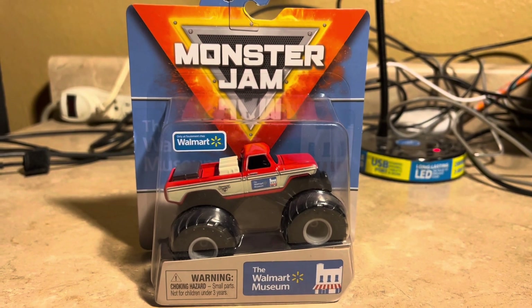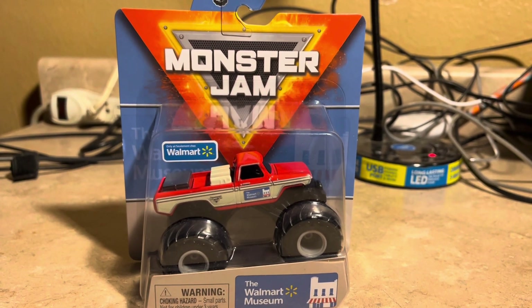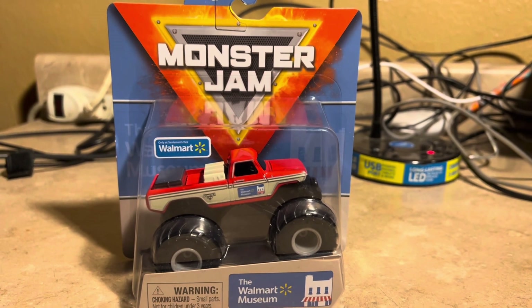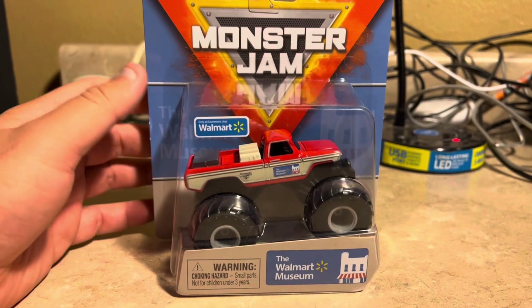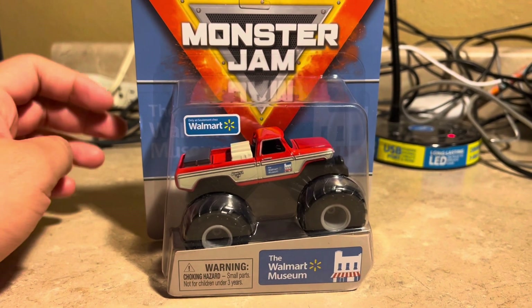I want to give a shoutout to Keats Vaults — if I pronounce it correctly — for giving me this so I can start to review it. And it looks pretty cool. Looks like the unreleased just finally became the official release.